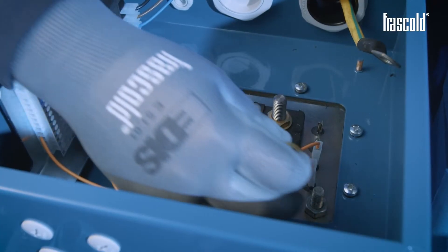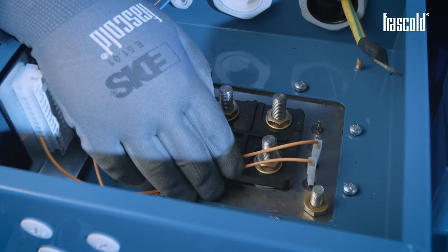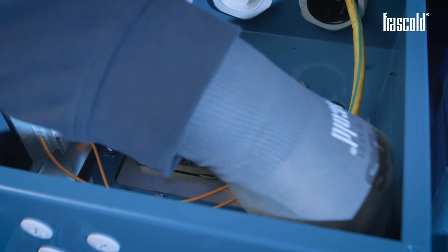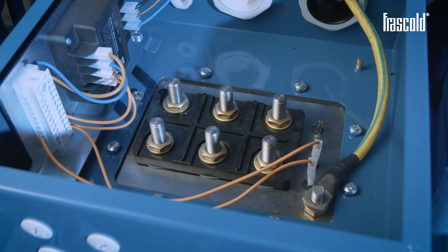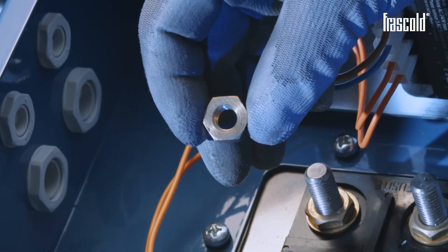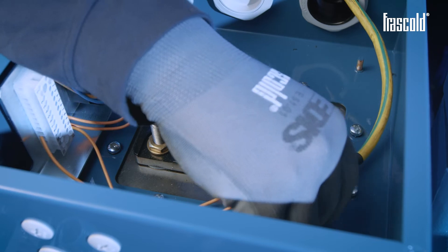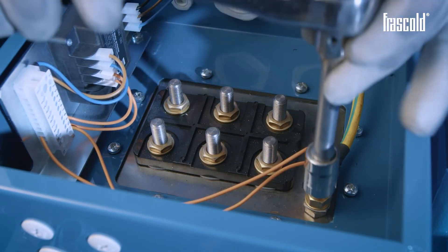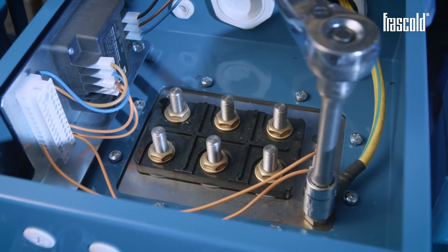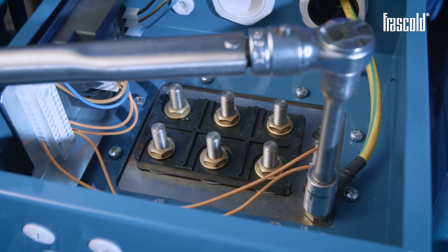Thread the EARTH cable and proceed with the wiring. Insert the 10 mm washer on the EARTH pin, position the EARTH cable, then the second 10 mm washer, and insert the 10 mm nut. Secure everything using a ratchet with a 17 mm socket, then check that it is all tight using a torque wrench set to 20 Nm.